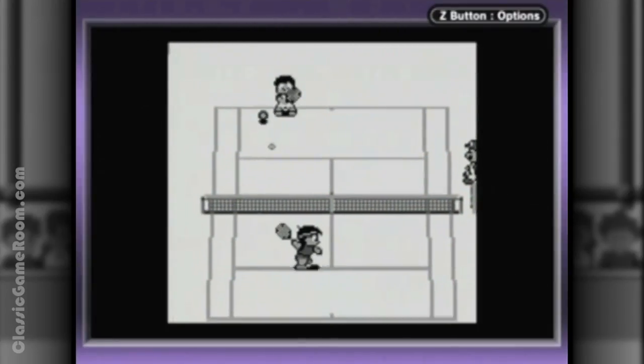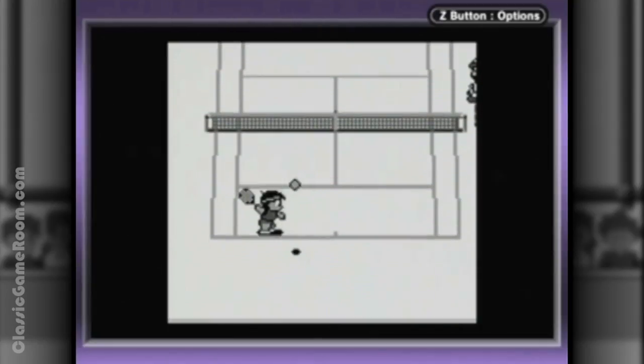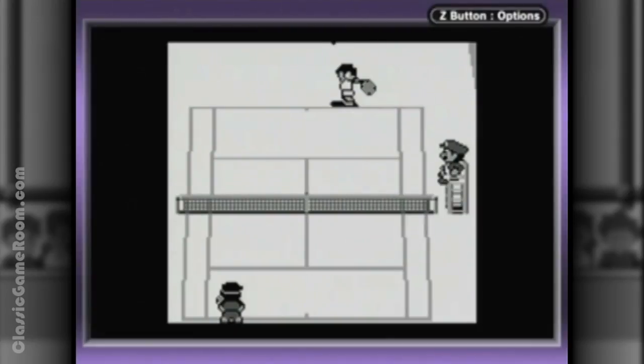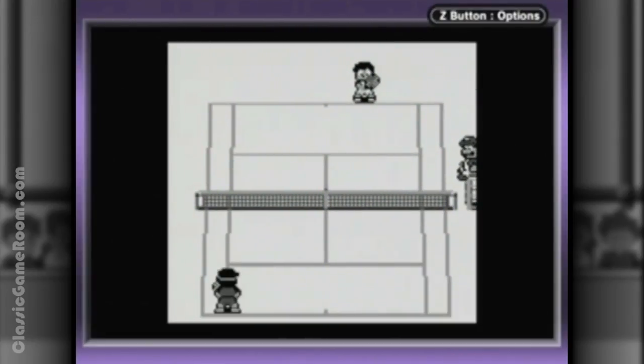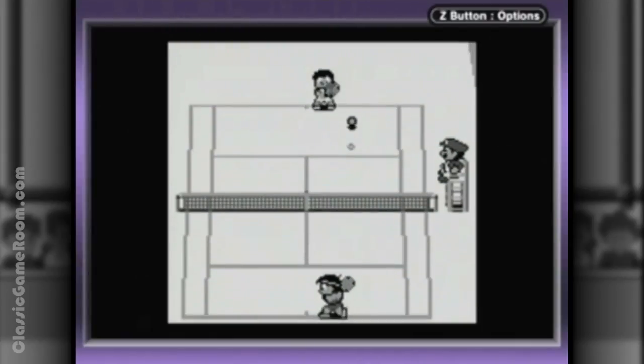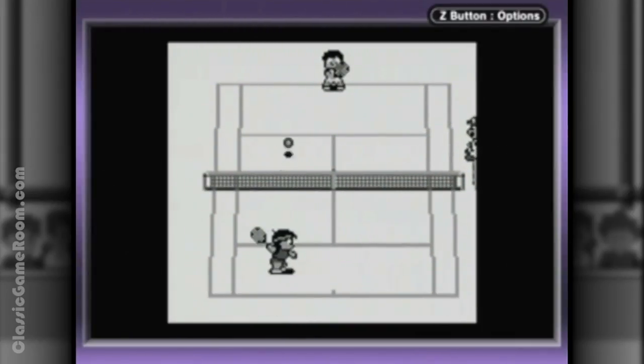It's Tennis for the original Game Boy. A huge thanks to our Greek friend with the rad name, Athanasios, for sending this to the show. And you know, Mario is probably on his phone this entire time texting Peach — filthy little bastard.